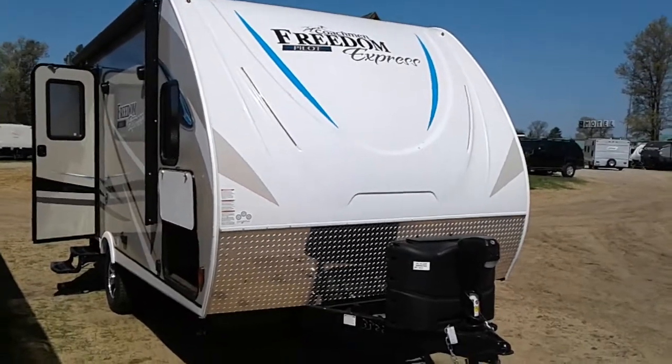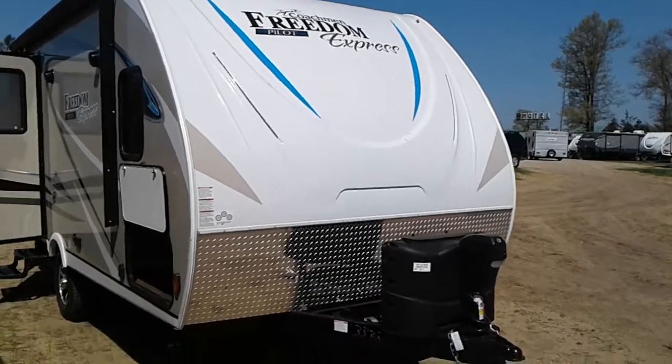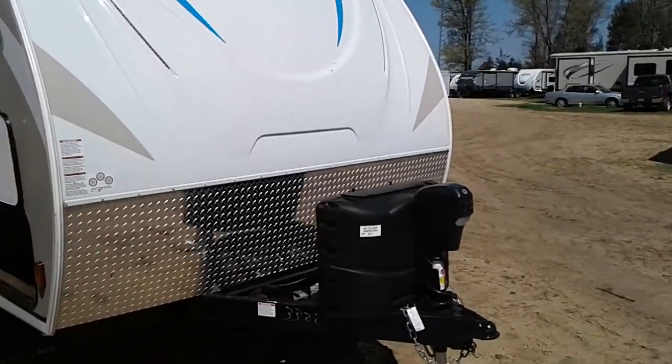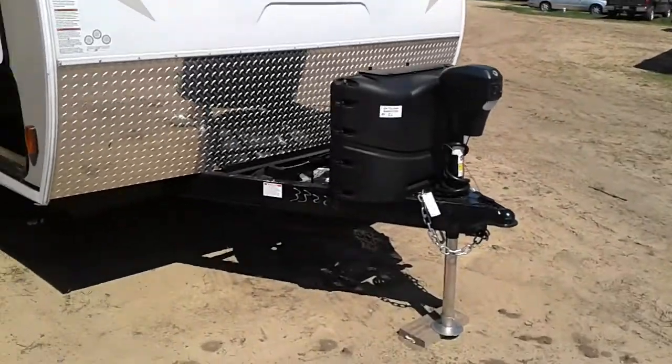This is Tim with Friendship RV. We've got a 2019 Freedom Express Pilot 19RKS, 3,780 pounds for total weight, and a power tongue jack.